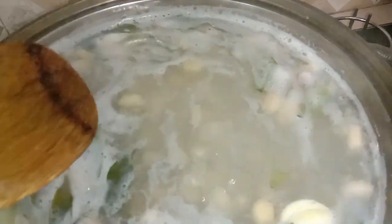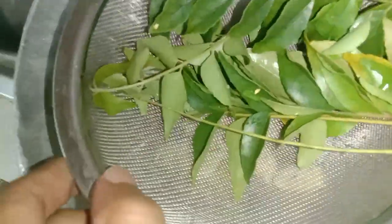Then you toast. You toast and then add the curry leaves. Many curry leaves when it's ready to cook.